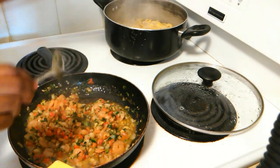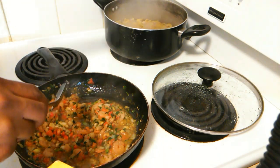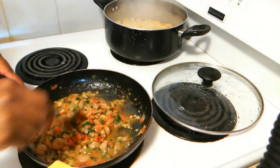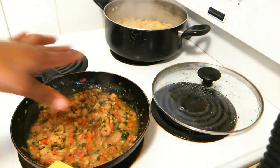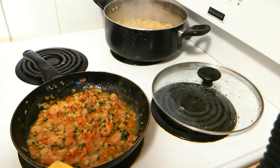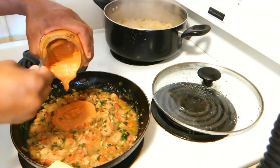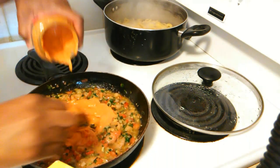You might want to add some oil to your pasta water just so your noodles don't stick together, or a little bit of butter will do too. Make sure you salt and season this to your liking before you add your sauce. Now that it's been 10 minutes, we're going to go ahead and add a bit of our rosé sauce to this.